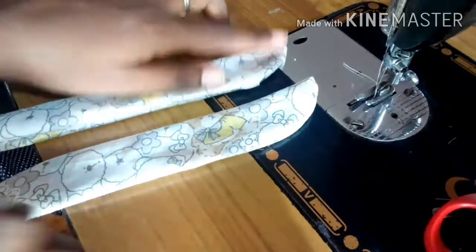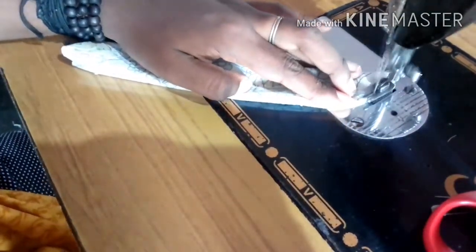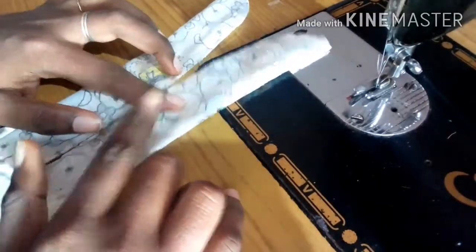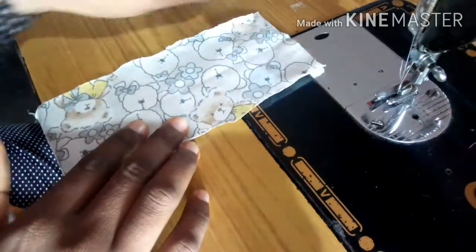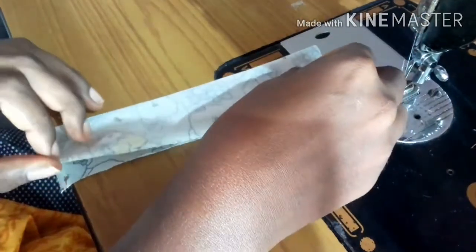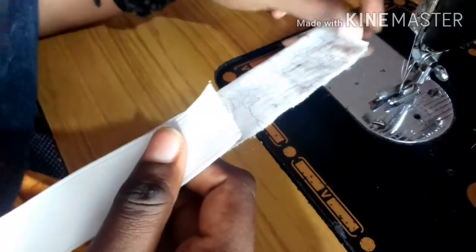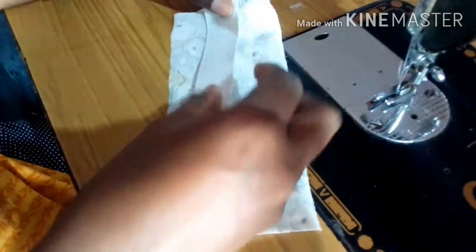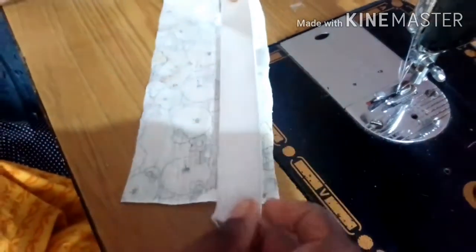The first piece will be removed from the front. This is a new layer, and the bottom layer will be made. This is the base layer. Now we are going to make a stitch on the top.